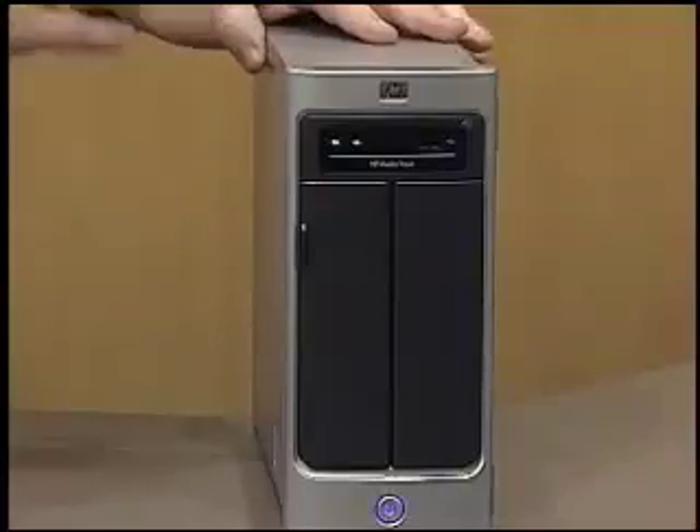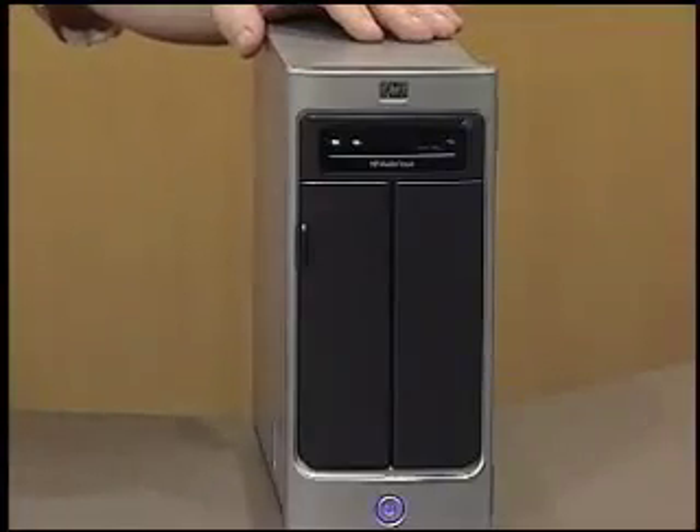Let me boil this down into simpler terms, because that sounds a little geekish. It means that we can plug in a device like the Media Vault and have it automatically discover our network and discover the different devices that live on our network — and that's actually a big deal. Then it will also configure our network so that we can share files and stream content. Technically speaking, that is another huge hurdle.